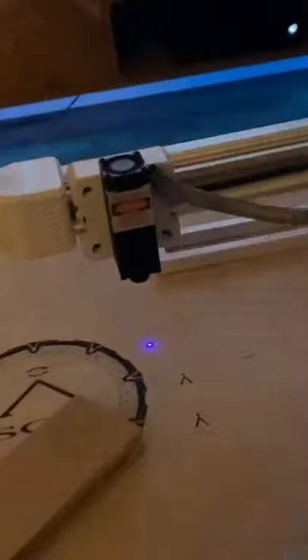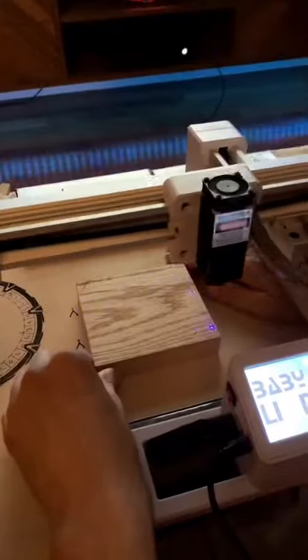It was finally time to engrave the iconic baby lion logo. Literally all we had to do was align the piece of wood with the laser and that's it. We press go and let the magic begin.